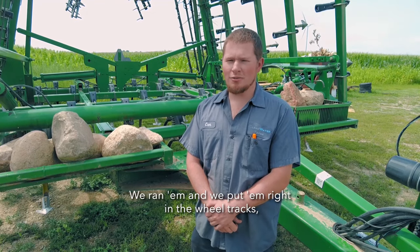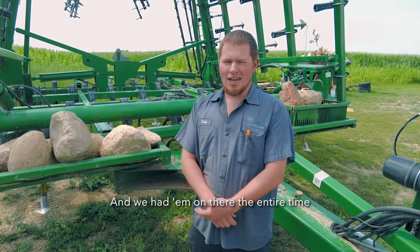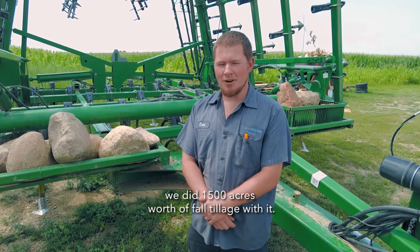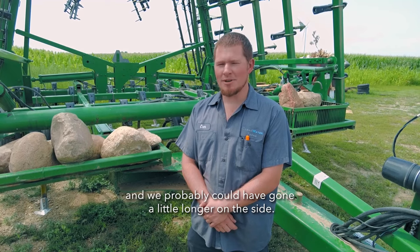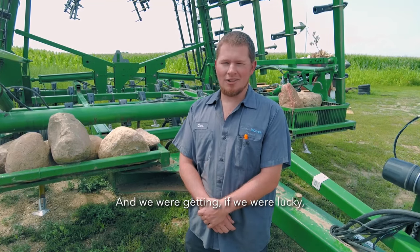We ran them and put them right in the wheel tracks — we went as hard as we could and really worked them. We had them on there the entire time we did 1,500 acres worth of fall tillage, flipping at about 750, and we probably could have gone a little longer on the other side. We were getting 600 total off the competitor's shovels.